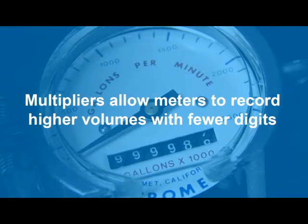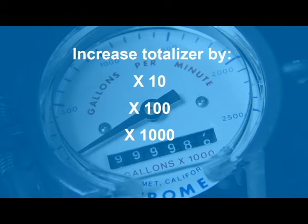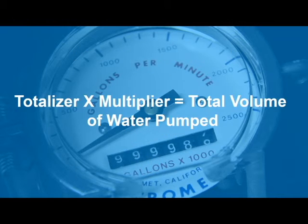Multipliers allow the meters to record higher volumes with fewer digits and may increase the totalizer reading by ten, one hundred, or a thousand times as in the case of this mc propeller. Some meters may even have a multiplier of one. After multiplying the reading on the totalizer by the multiplier, you have successfully read the meter. Congratulations! We have now concluded this tutorial on mc propeller mechanical flow meters. For more information, please contact us at pr.northplainsgcd.org. Thank you.